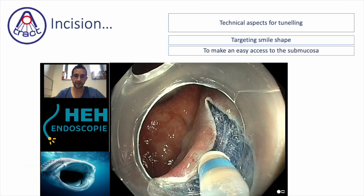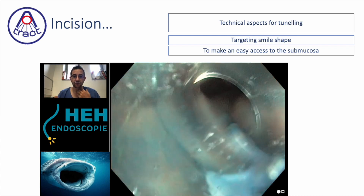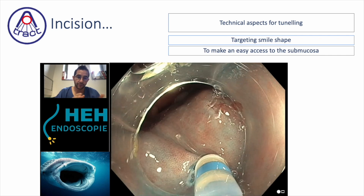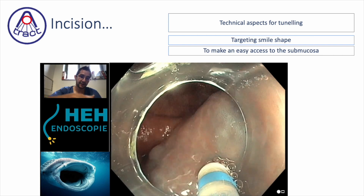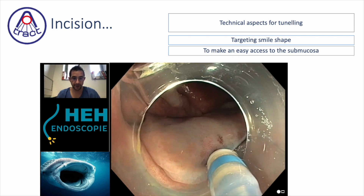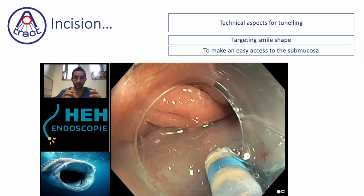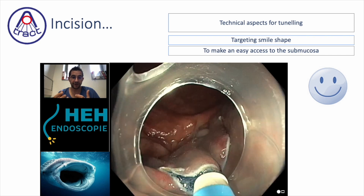The target is to obtain a smile-shape incision, because it is the most helpful incision. You will have to enter into the submucosa for the properly named endoscopic submucosal dissection, because for the moment you are not yet into the submucosa. You should enter it and place your scope in the submucosa, but to reach the submucosal space you should do your incision. If you do something which is not a smile shape, the area to enter the space will be very small, not letting your scope get into the submucosa.